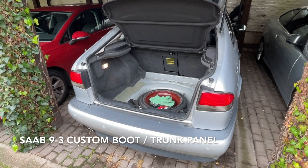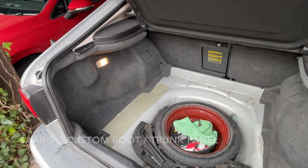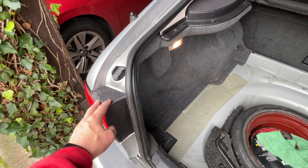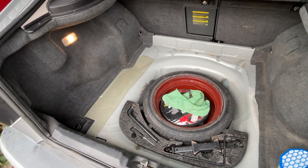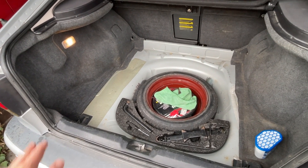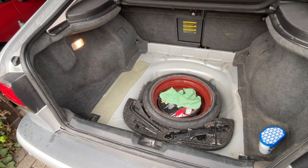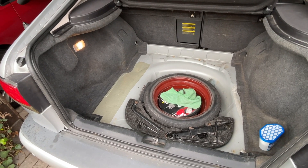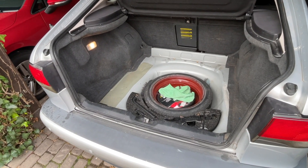Welcome back to Random Tasks and my 2001 Saab 9-3 Aero. If you watched the last couple of videos of mine on this car, you'll know that I had a problem with water leaking into the back. I hope I've solved that by building new gaskets for the taillights. While I did clean up the surface rust that developed because of the standing water, one thing I could not save was the floor covering. So I'm going to use some plywood and some carpet, and you're going to come along for the journey.